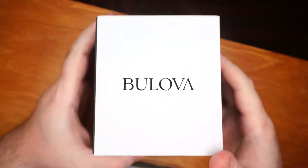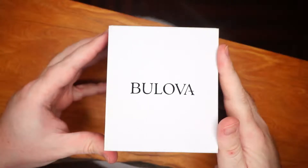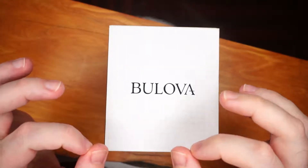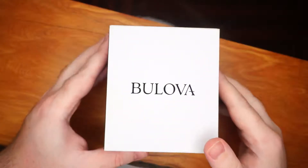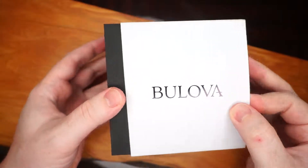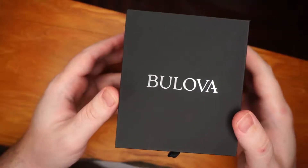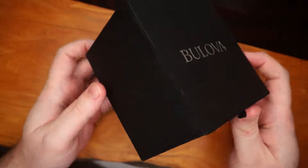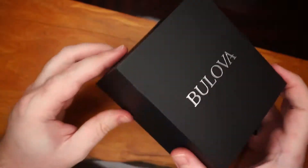Today we're going to be doing a review of a Bulova automatic watch and we'll be talking a wee bit about watches in general — the interior bits, what makes them go. This one is an automatic and we'll talk about that later. I think these are a fairly good deal in terms of well-made non-quartz watches.